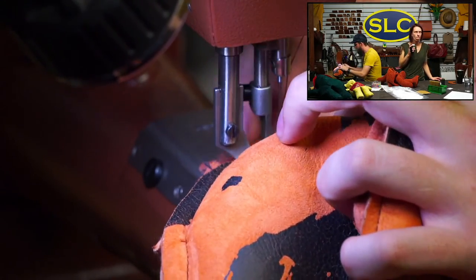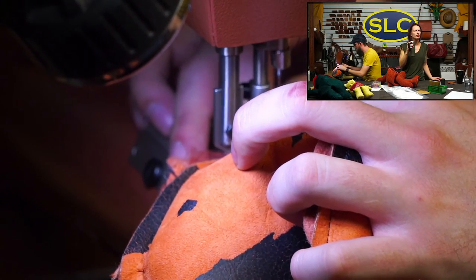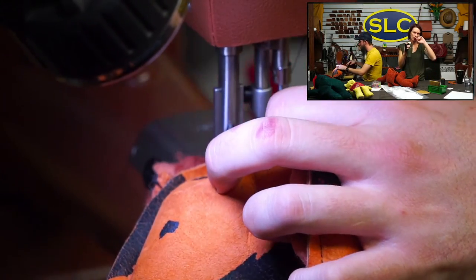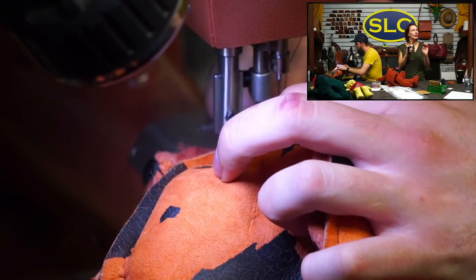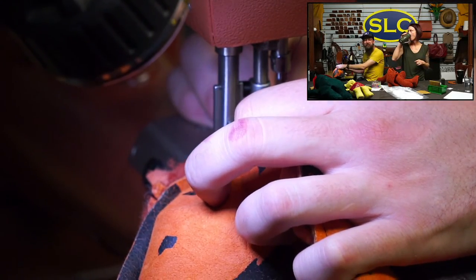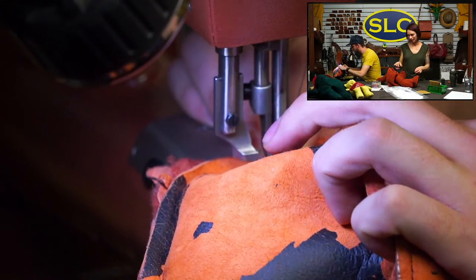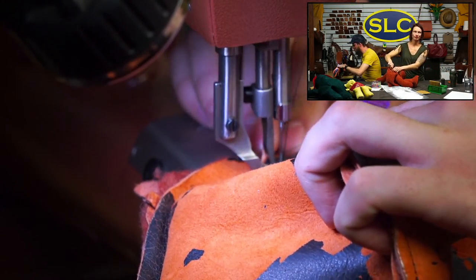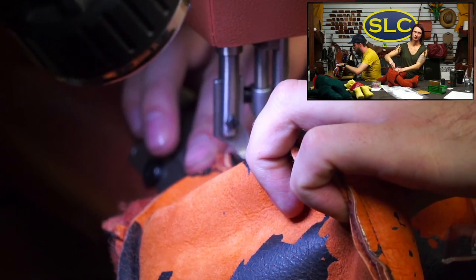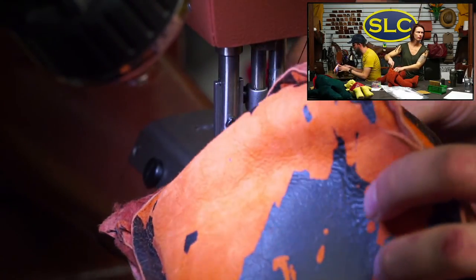That dyed veg-tan colored leather we had — is it toolable? No, it's finished. You could probably put your maker's mark in it and it'll hold the stamp, but it's not really toolable. You could go crazy with some deglazer and maybe get a little basket weave going, but if you got it to a point where you could effectively tool it, you would have completely fried the leather.